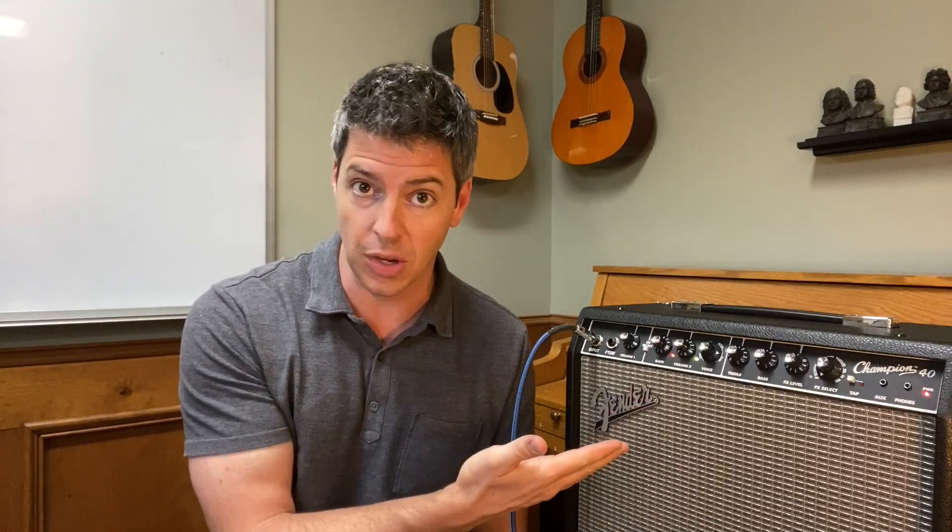My name is Derek at 5 Minute Music and I have over 25 years experience playing electric guitar, teaching students how to use their amps, mixing, live sound, doing recording. So I'm excited to dig into this, so here we go.